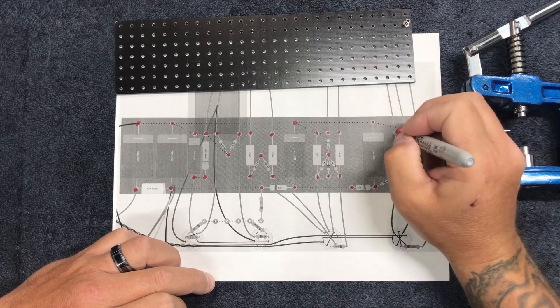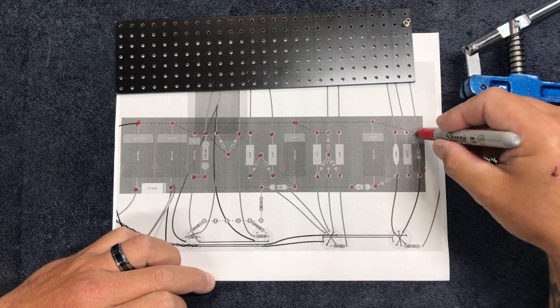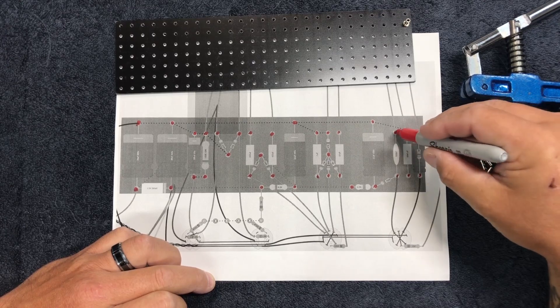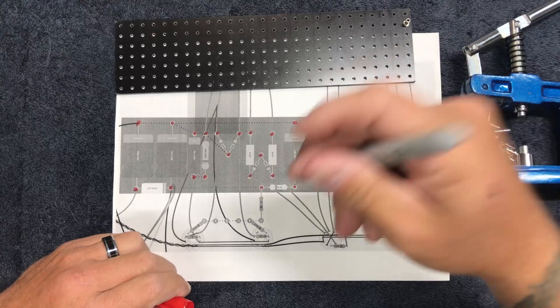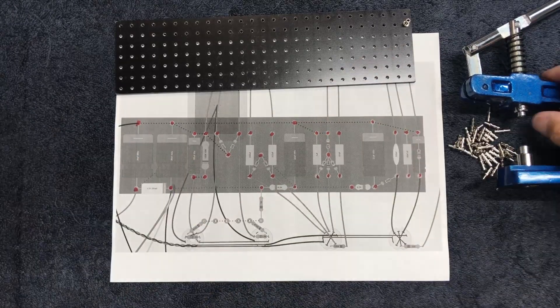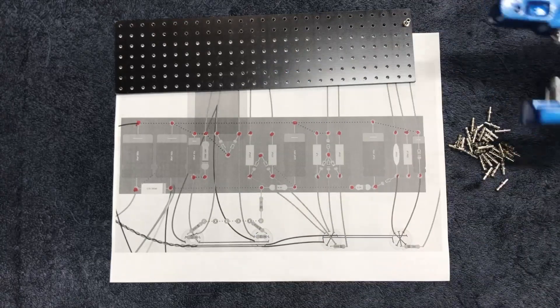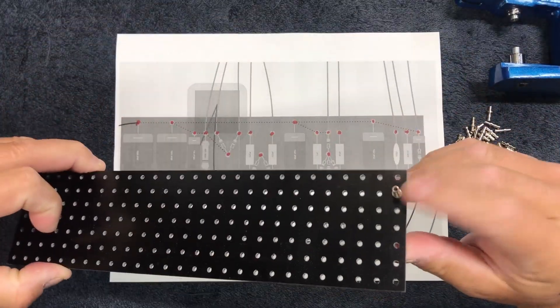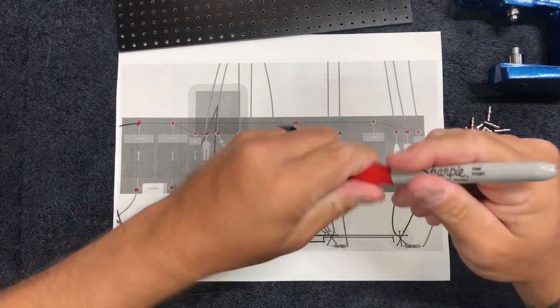We've already got one installed, and there's another video on how to make this little tool right here — I'll put a link in the description or maybe up in the corner. This is a clever little tool that makes putting these in so much easier. Now I've got a little red dot where each one of these things is supposed to be, so I know where they all need to go.